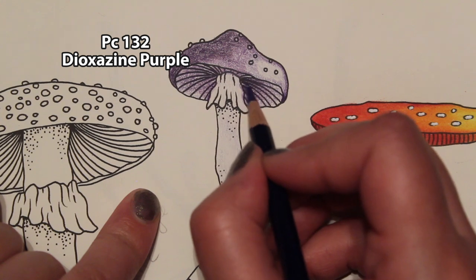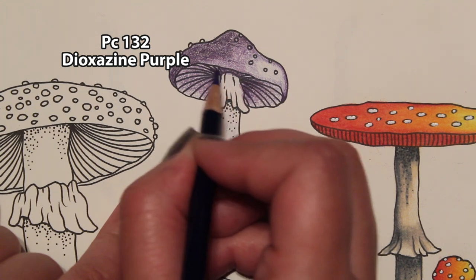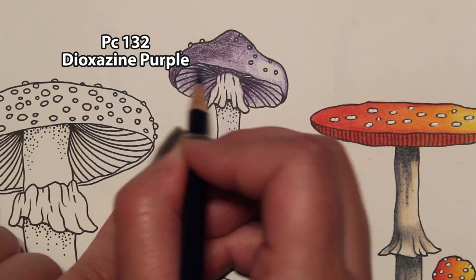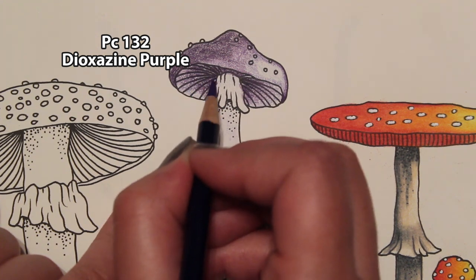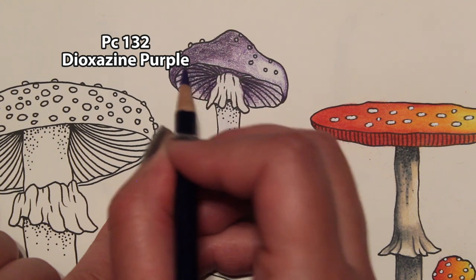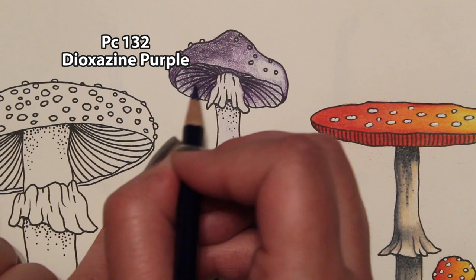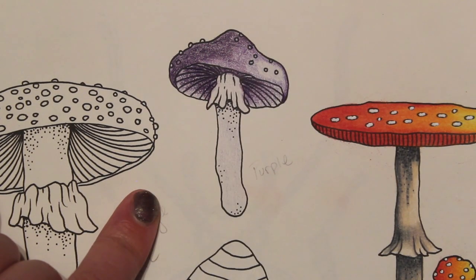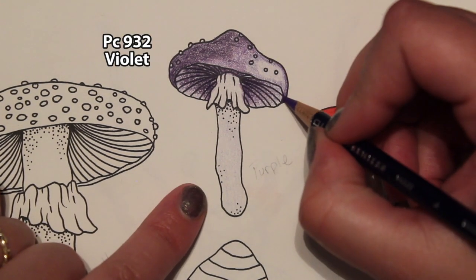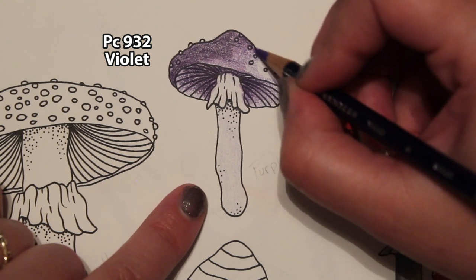It's darker here in the center and it's going to get lighter as it gets to the edge. Right here it's going to be dark, and then darker on this side because our light source isn't over on this side — but I still want a little bit of light, just not as much. Then we start to work backwards: let's take our violet and go over the dioxazine purple and then over all our violet areas.